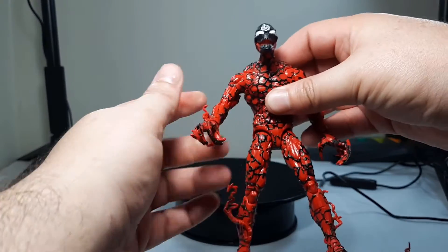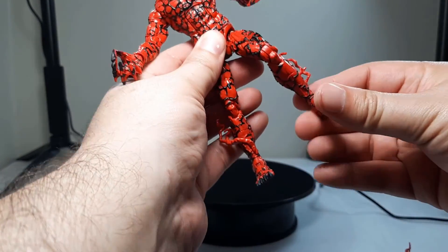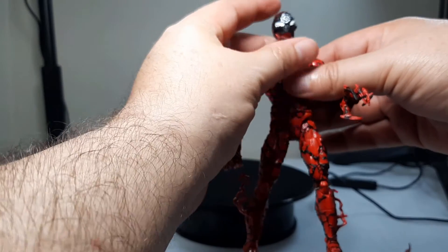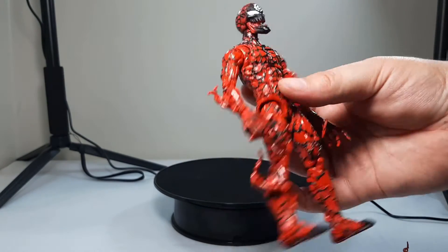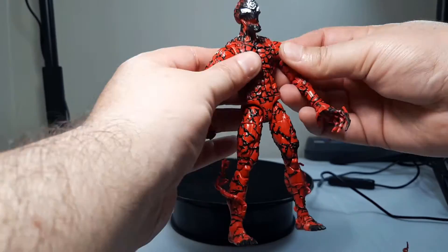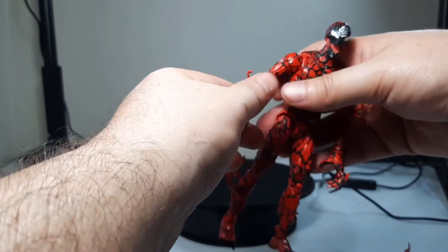He's got a near-standard Carnage figure look — clawed hands, tendrils coming off him in various places, and clawed feet, though I'd have to double check if the other ones had clawed feet. The paint apps are really good and it really captures the comic book look from that series. He's got the typical articulation from Marvel Legends but also has butterfly shoulders, so you get a little more range — chest, waist, legs, knees, biceps and everything else.